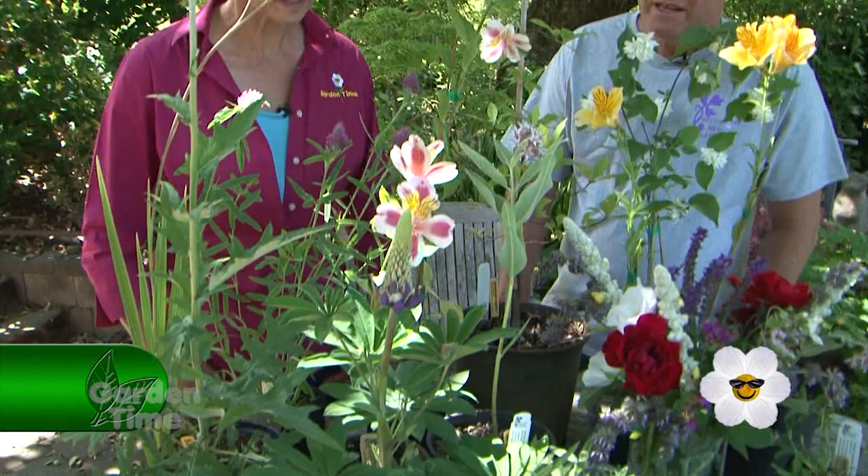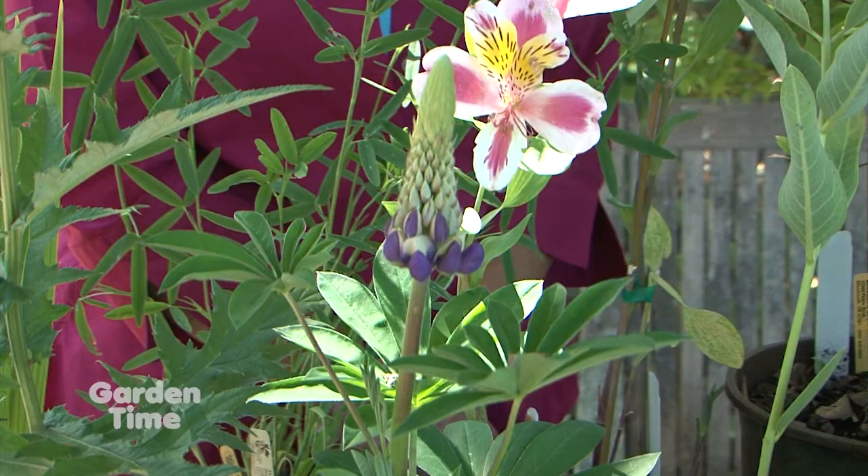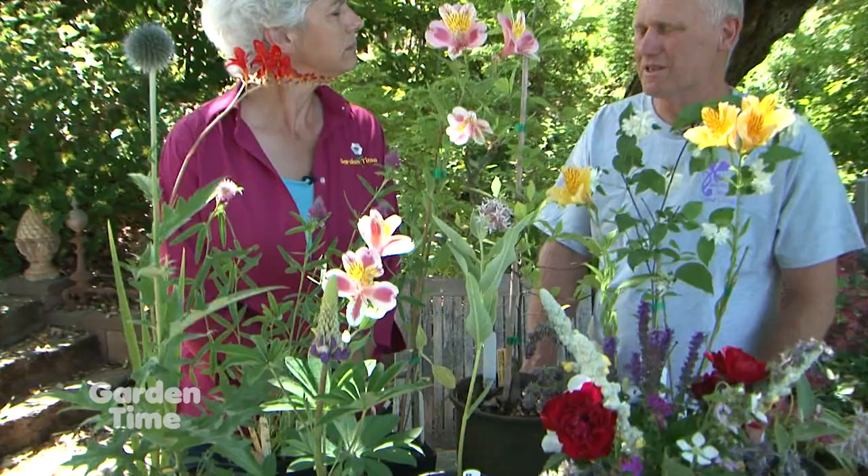And lupine — this is a beautiful lupine. There are some nice introductions of new series of lupine that are very colorful, like the West Country series. This one needs full sun, and it's not particularly long-lived — maybe four years or so. But you get a dramatic show out of it, and it's definitely worth it.